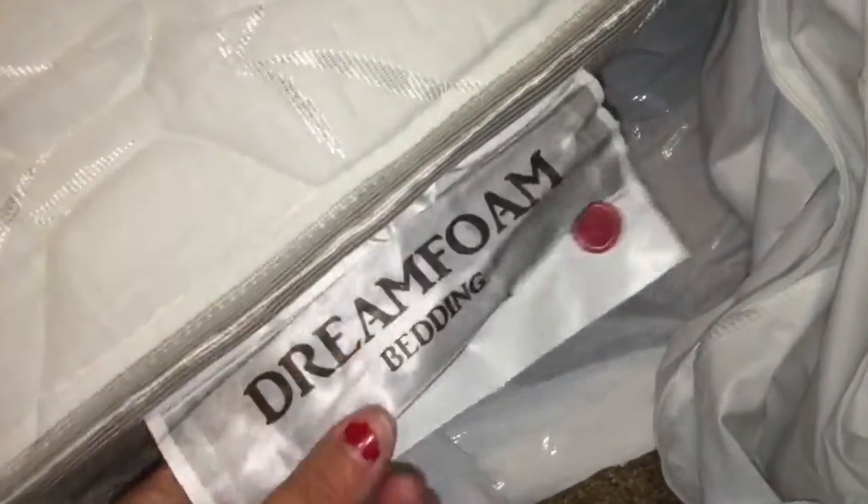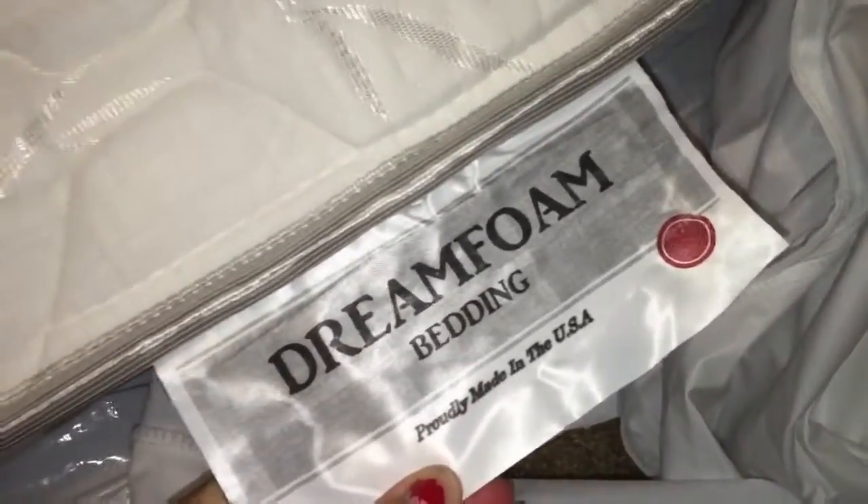Over here not so much. But again, that is the Dream Foam bedding — the cover seems pretty nice, there's bamboo in it. Let's lay on it. It's definitely better — definitely better than that futon I was sleeping on for a short period of time, or the floor.